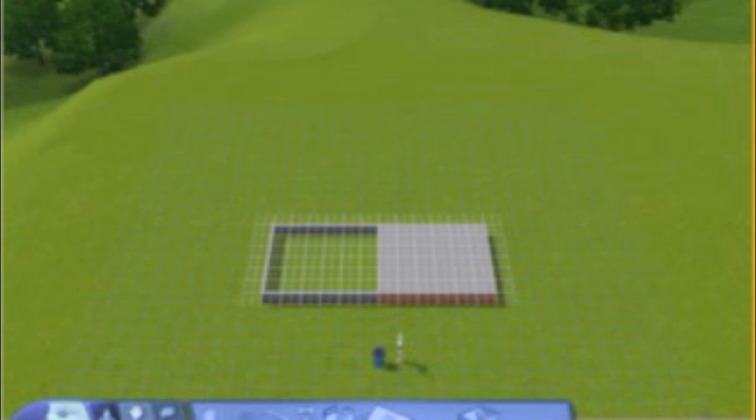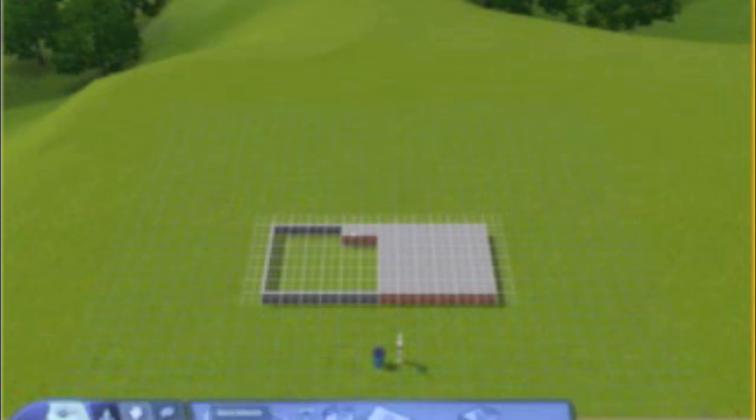Now what you're going to do is add a little foundation in the back so you have a little spot to walk out from inside the house. From there, just start building some walls.